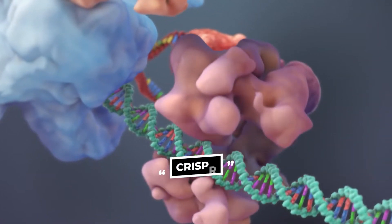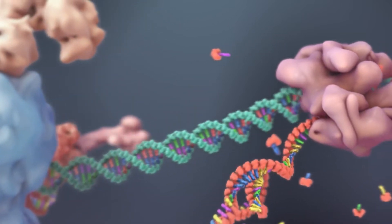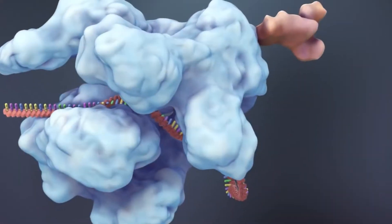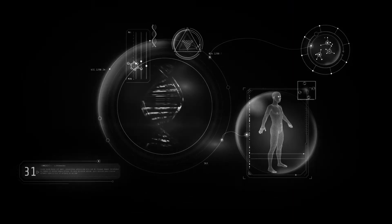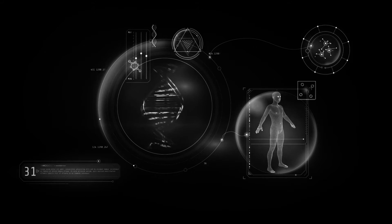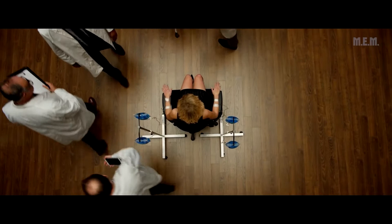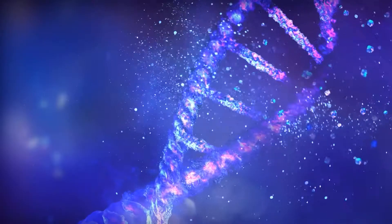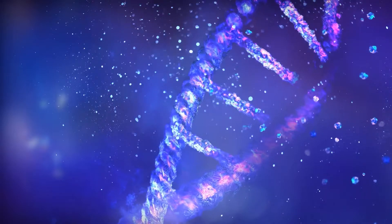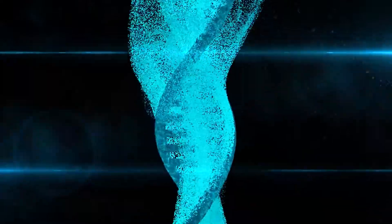New technology known as CRISPR, which we have also covered in our video on how gene therapy is changing the world — link in description — can be used to edit DNA. This could allow scientists to rewrite the human genetic code and pump in all those desirable traits. These formulations may be injected in the form of a serum that could act as a cell transplant, where cells with desirable qualities get injected and expand themselves to take over the current cellular structure.